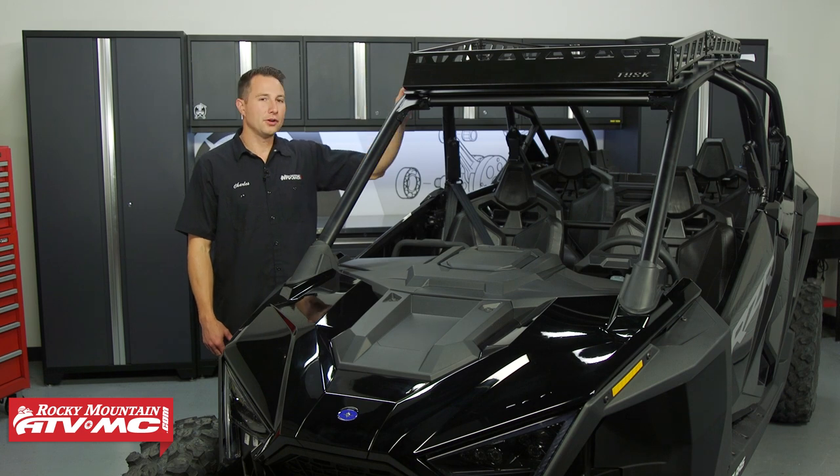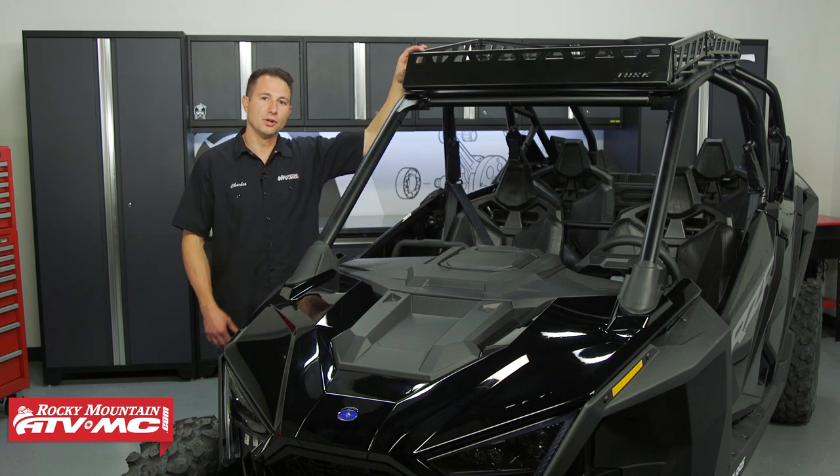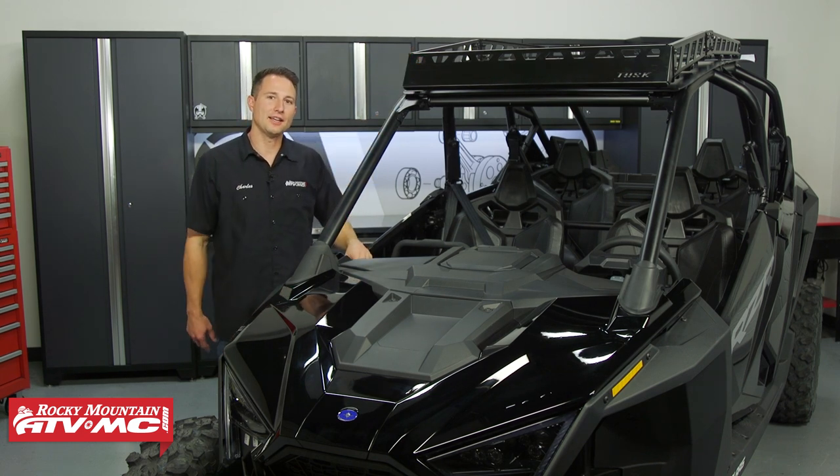If you have a roof on your machine already that's not a Tusk roof, you want to check our website and make sure that this roof rack is going to work for you. With all that being said, let's go ahead and get started.